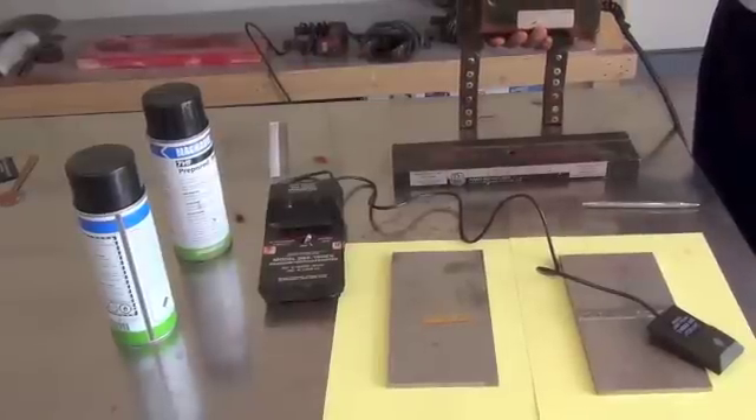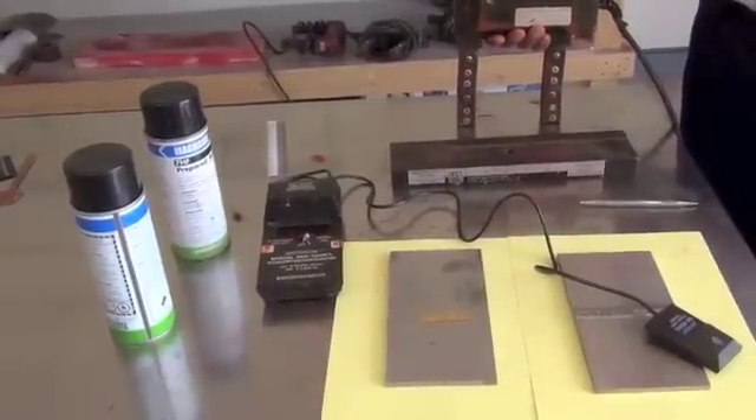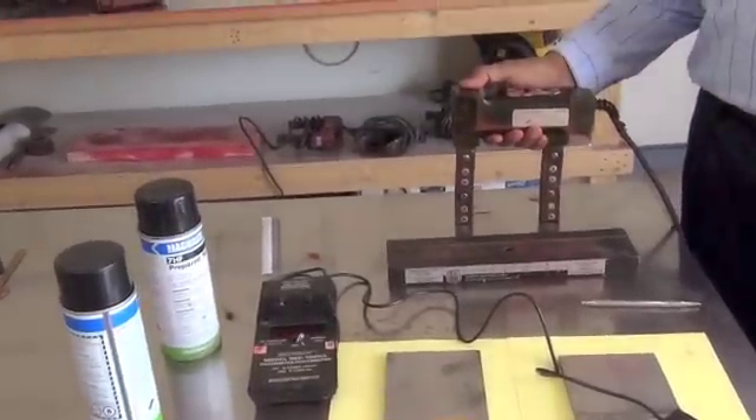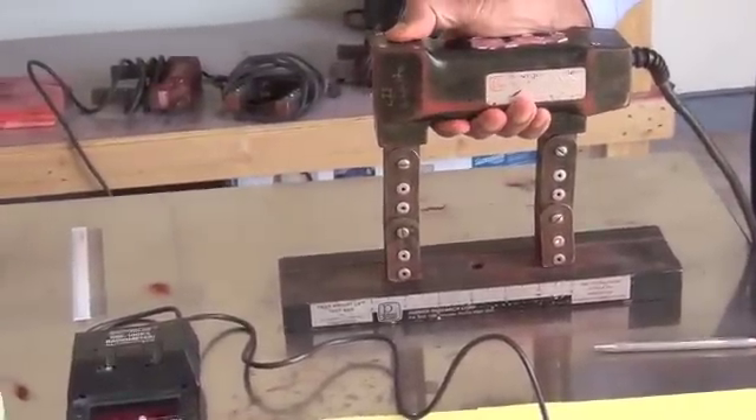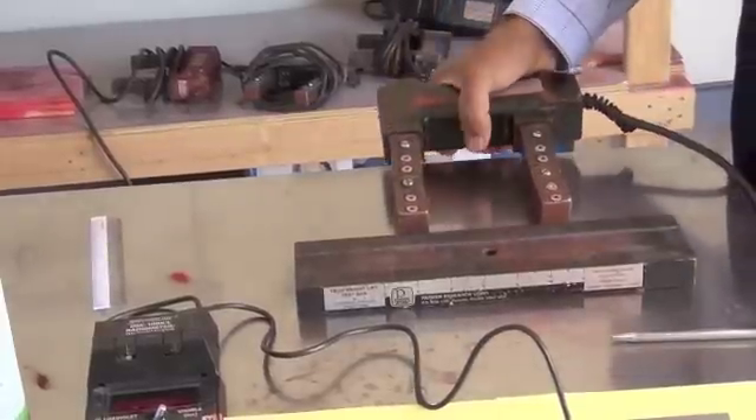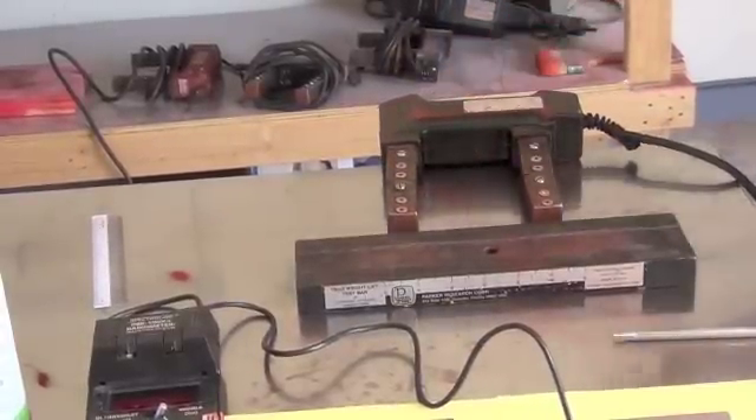In this video we will give you a demonstration of the wet visible magnetic particle method. Here is the AC yoke. The first step is to check the lifting power of the AC yoke. This is a 10 pound weight — the yoke is good, it can lift the 10 pound.